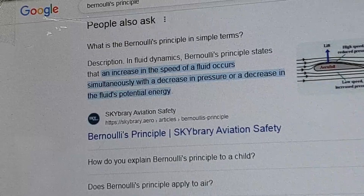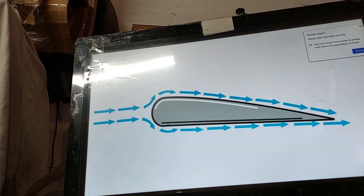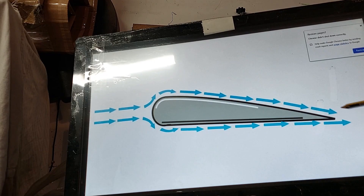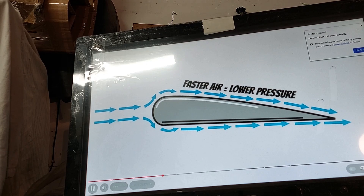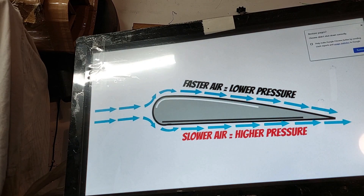Put simply - and this is something I can fully understand - an increase in the speed of a fluid occurs simultaneously with a decrease in pressure. As an aside, this is one of the reasons that a wing produces lift. A wing is longer over the top than the bottom, so in order for the air to meet at the back of the wing at the same time it's got to travel faster over the top. Bernoulli's principle states that if the air is travelling faster you get lower pressure, and the slower air has higher pressure - so the higher pressure pushes the wing up. That's how a wing produces lift.